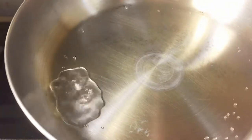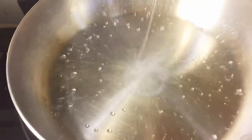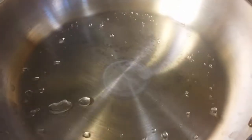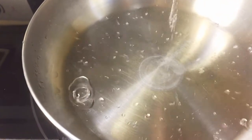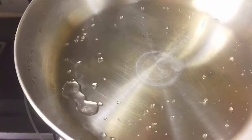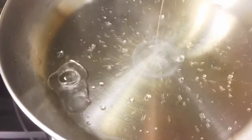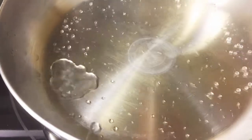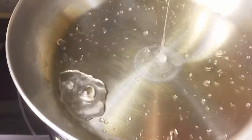Be very careful when doing this experiment with adult supervision, because droplets do pop out and they are very hot. I hope you enjoyed this video. Remember to click thumbs up and to subscribe. Thanks for watching. I'll see you in the next video.